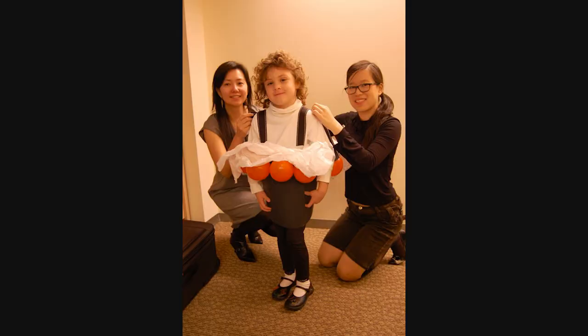Natalie and I have always been into Halloween and making costumes, even before we had kids. Here's a picture of us from CVS this morning back in 2007. We had to make DIY quick and easy Halloween costumes for kids. So that was one of the first projects we really worked on together. It was really fun.